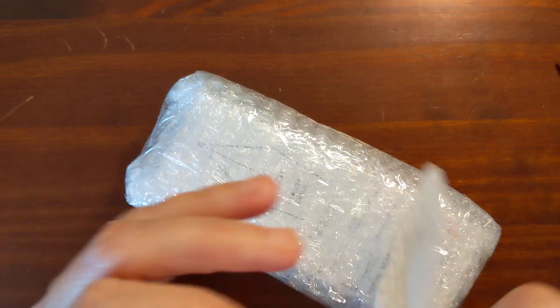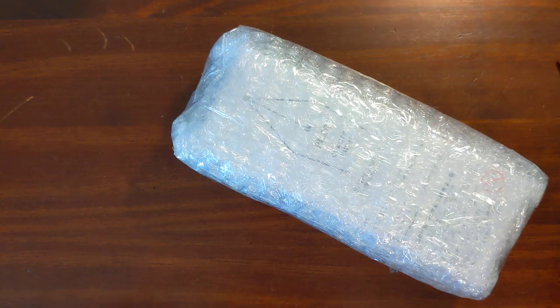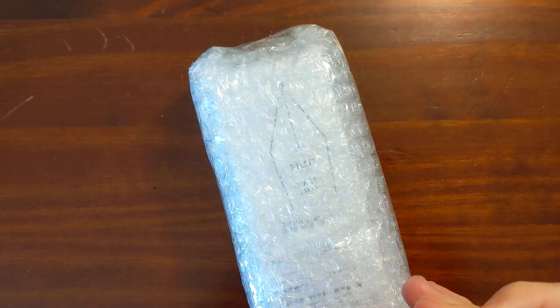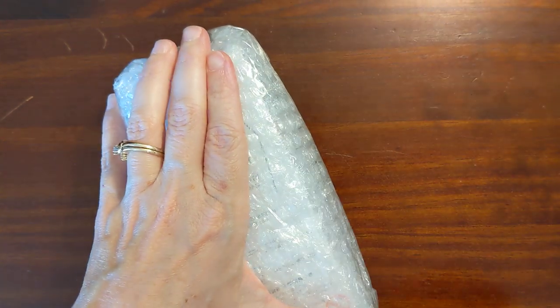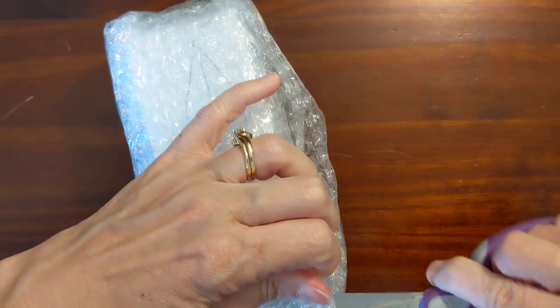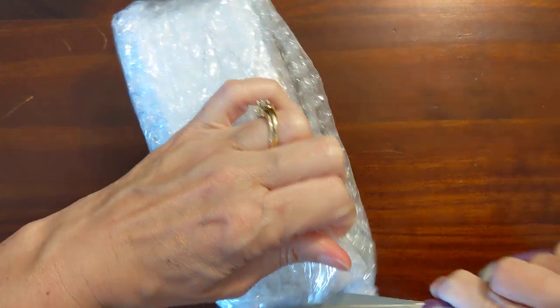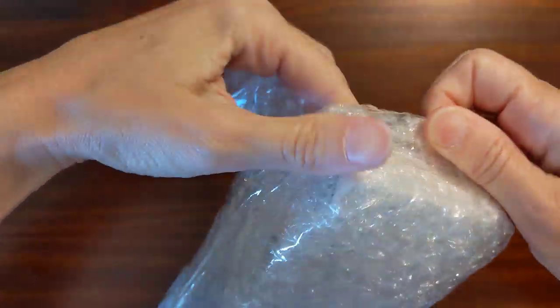I've already wiped down the outside of the package. I'm going to wipe this down and kind of get my hands disinfected in the process.